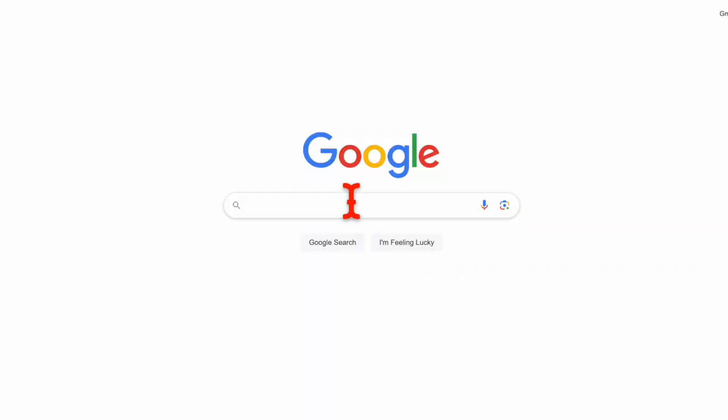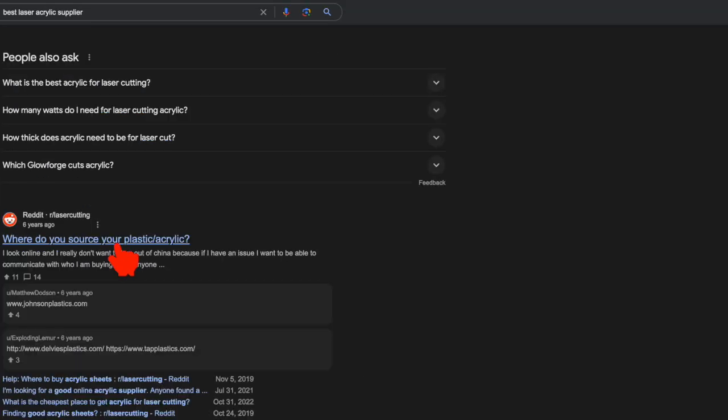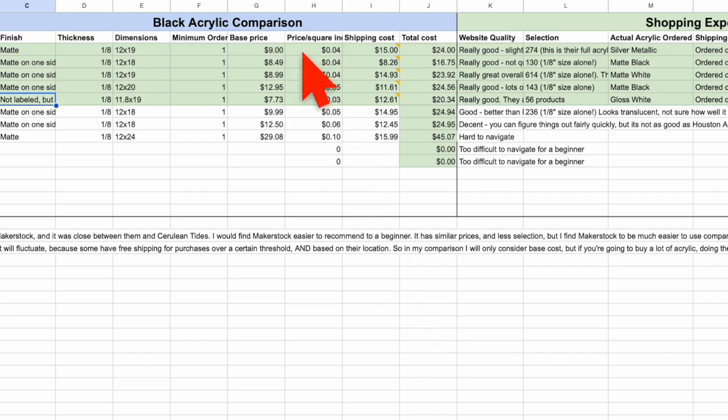And if you're wondering why didn't you just Google it? Well, I did do that, but every time I would go on forums or other places online, what I would end up getting was just a list of options, which is still helpful. But what I really wanted was something much more detailed — a detailed comparison of the suppliers based on their prices, product quality, selection, customer service, and ease of use. And since I couldn't find one, I decided to make it myself.